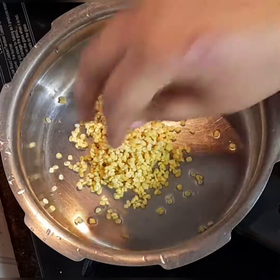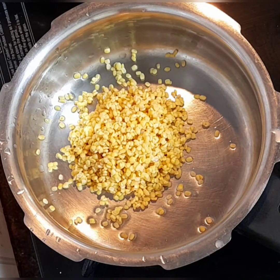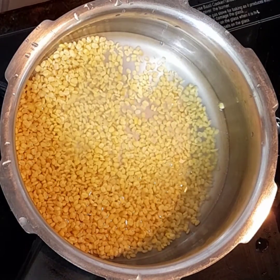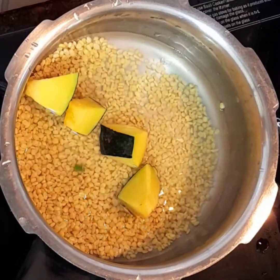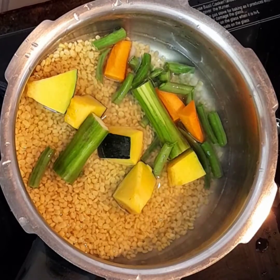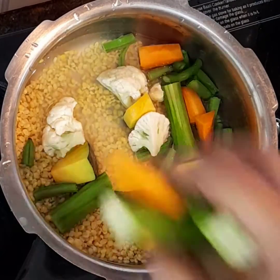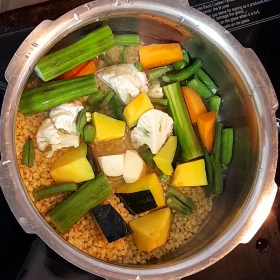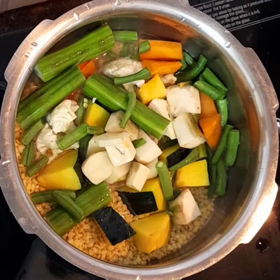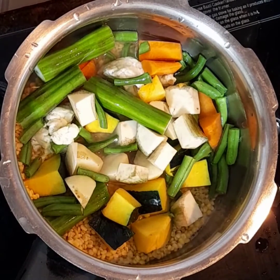Mustard seeds and so on. Here I've taken a cooker — I'll be making this in a cooker directly, it's very easy. I've added the moong dal, water just one glass. Now in goes some vegetables. I've taken drumsticks, carrot, red pumpkin, cauliflower, raw banana, and I've added one small potato also.